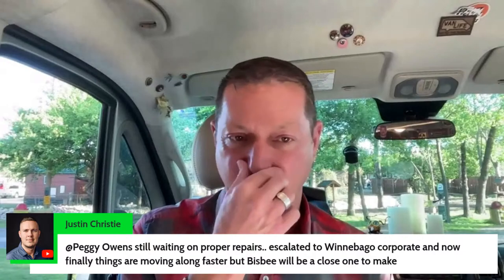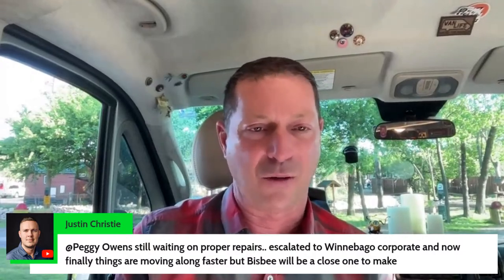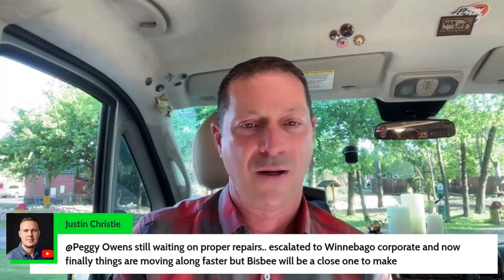Here's Justin — he's had some pretty frustrating repairs, still waiting on proper repairs. He's escalated to Winnebago corporate and things are finally moving along faster, but Bisbee will be a close one to make. I know how that goes — that's what I was up against last year when my van got rear-ended in Fort Worth, Texas. I had one day to get to Bisbee and I think I drove all day Thursday. Blocked it out of my brain.